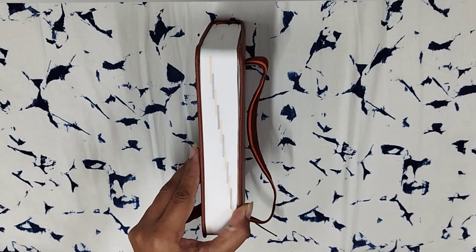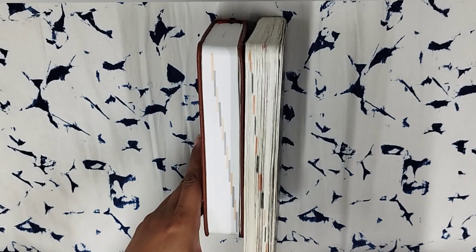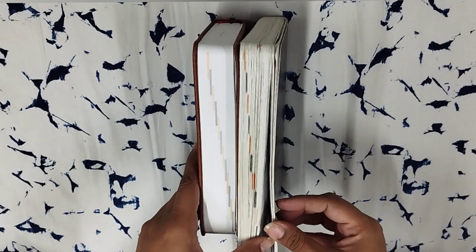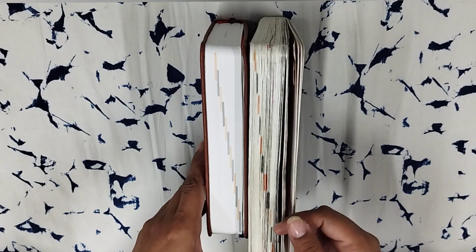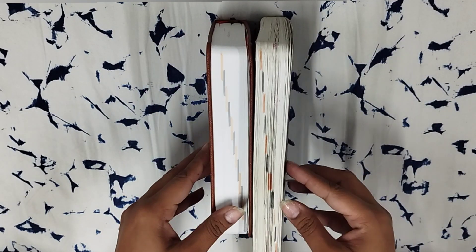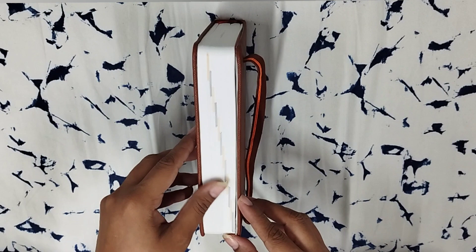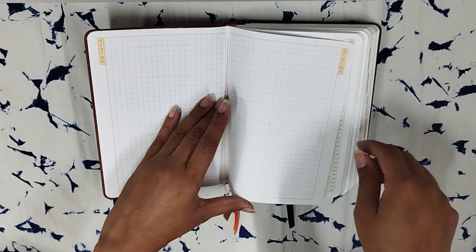One change I definitely notice is when you flip through the book, the gray is lighter and so is the orange. I'm used to finding the page I'm currently at by flipping — as soon as you use a page the color gets lighter. So you can just flip to the darker page and you'll be exactly at the page currently being used. With this lighter shade I'm not sure how well that trick will pan out.